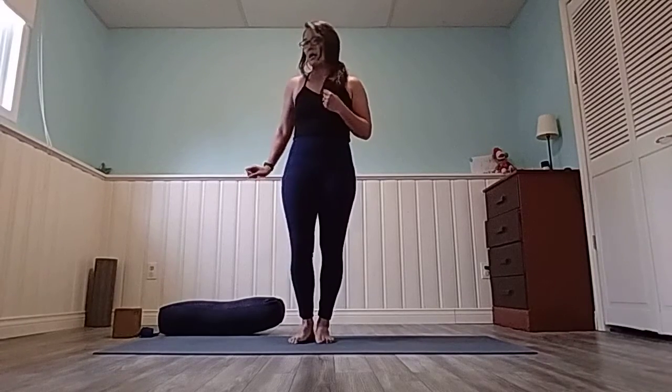We'll start with some simple sun salutations, some warm-up moves, and then get right down into the stretching. For this class I recommend having perhaps a block, a strap, maybe a bolster. If you don't have a bolster, take a throw blanket and fold it a few times just to create some padding.